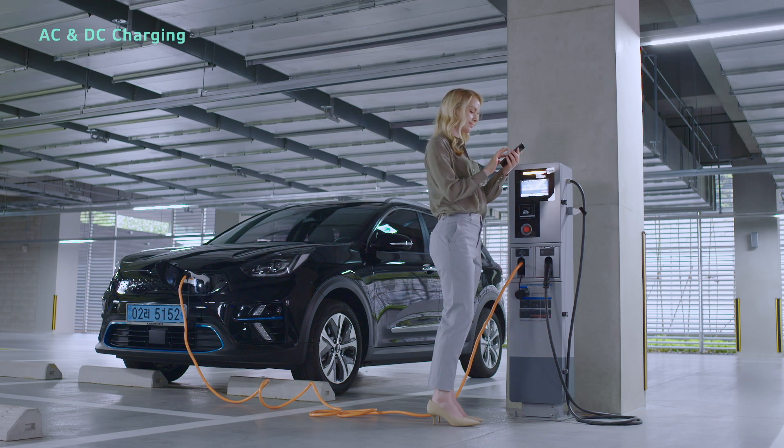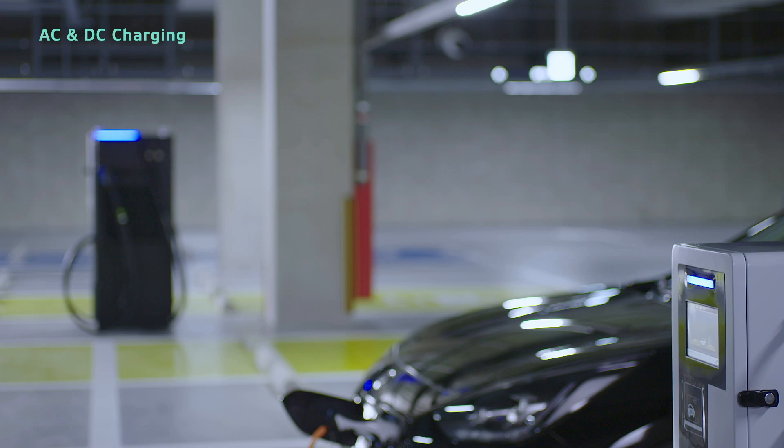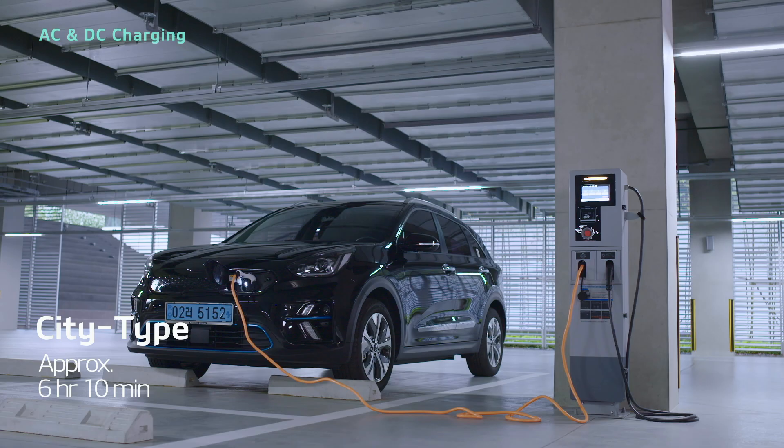You can also check the remaining charging time on your smartphone with the UVO app. Charging the battery to 100% takes around 6 hours and 10 minutes for city type, or around 9 hours and 35 minutes for cruise type.